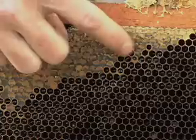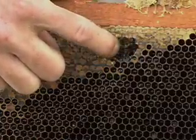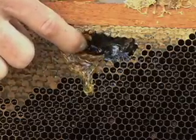So in fact, when you scratch off the cappings, you'll see that we can expose the ripe honey.